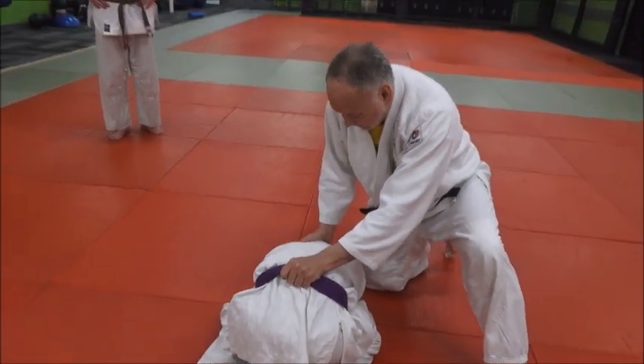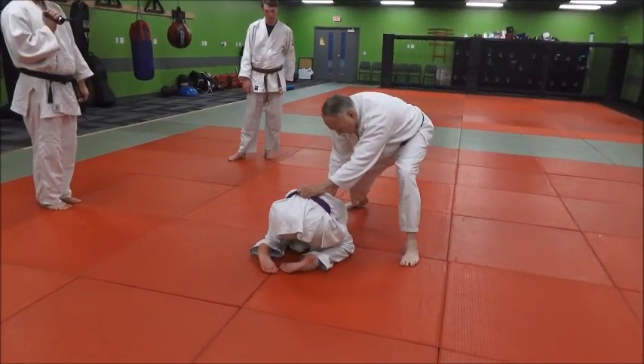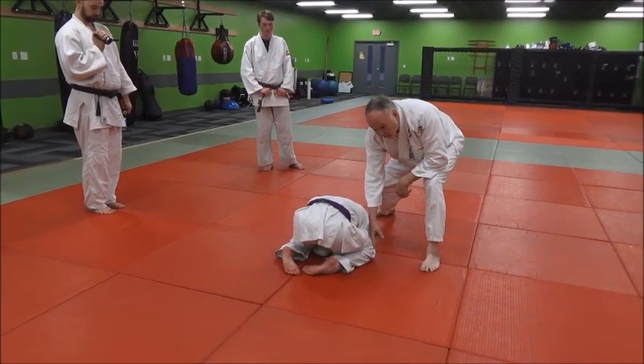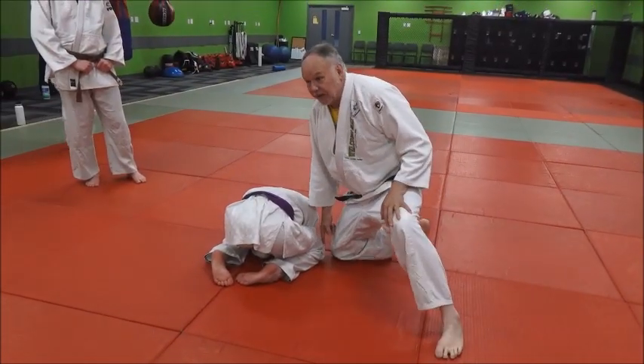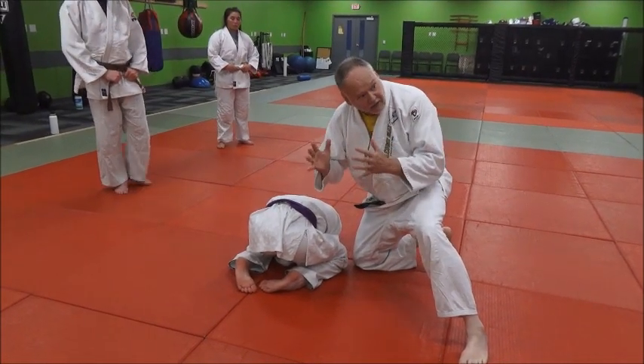Now I've got this grip. What I want to do — I'm starting here. I'm going to move around with my right knee coming over to his knee here, because placing it there is the ideal spot to get a turn, just like being in the right spot for a throw.